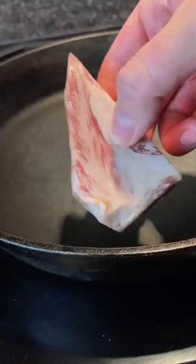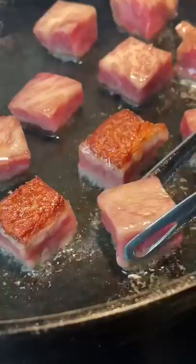Cut off a chunk of fat to season the pan first, and then just sear those cubes on each side. Look at that flawless crust right there. That's just what I love to see.